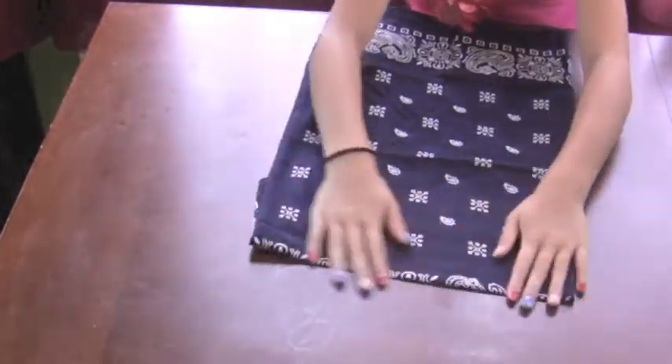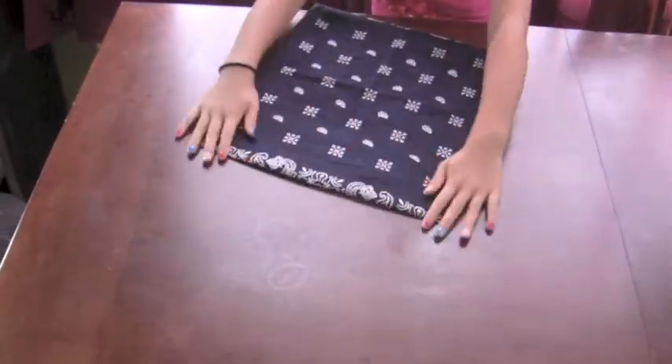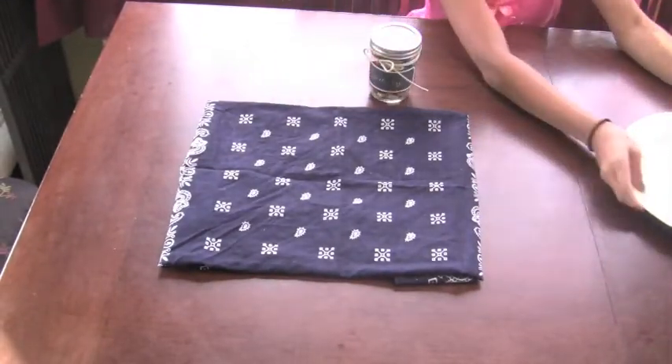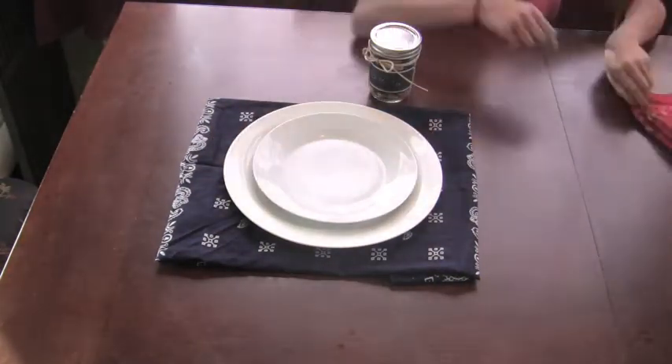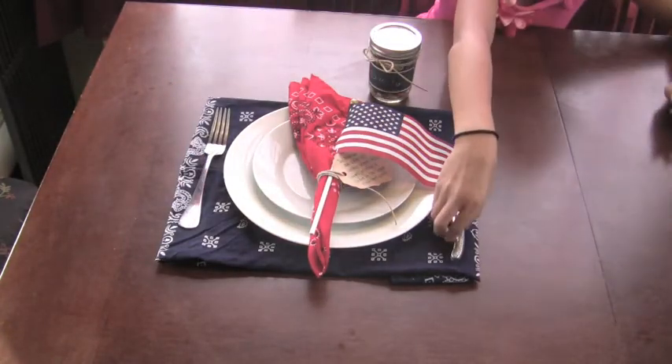I took the blue bandana and folded it into a rectangle, and this is what it will look like with the napkin and the placemat.